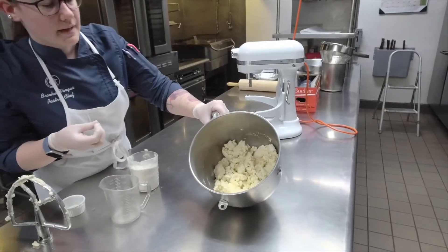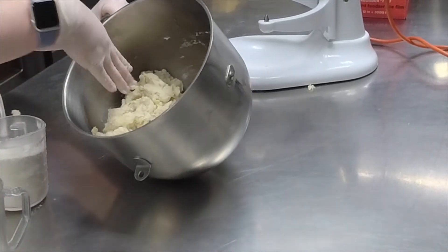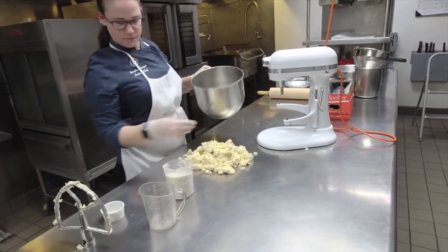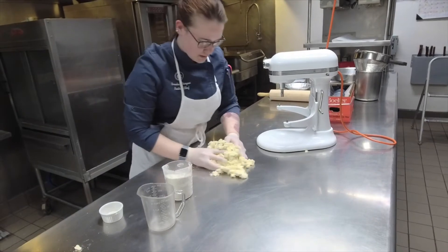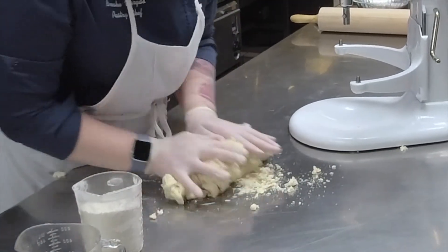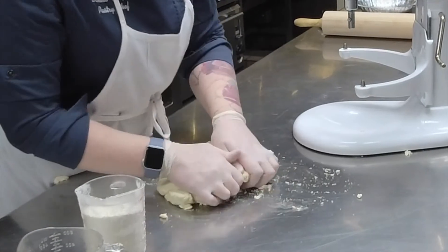This is what we have at the end. It's not fully together, but we're going to knead it together a little bit. If you have some dry bits on the bottom, that's okay — we're going to put it together outside of the bowl. We're going to knead those dry bits in a little bit, but not too long, because you don't want to develop too much glue. The apple cider vinegar helps tenderize your pie dough a little bit, giving you more wiggle room. But you still want to make sure that you do not knead it too much.